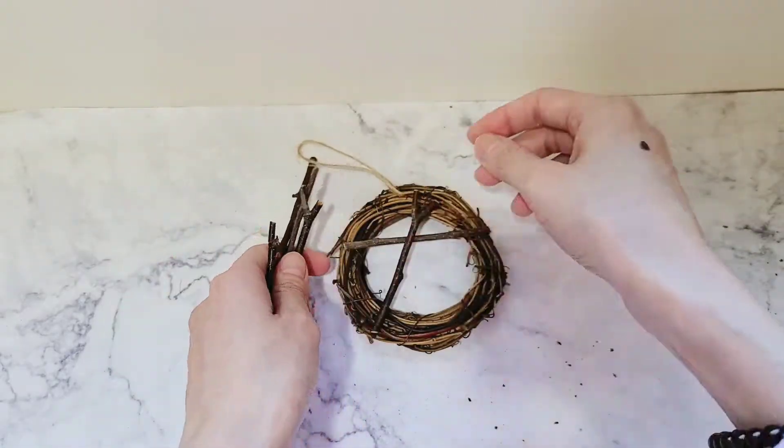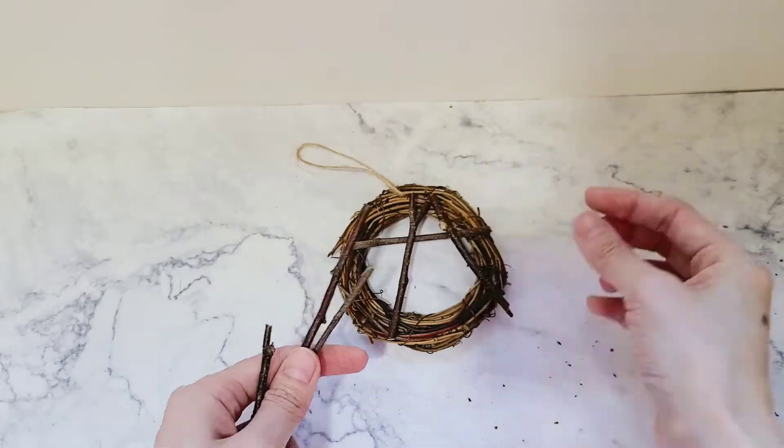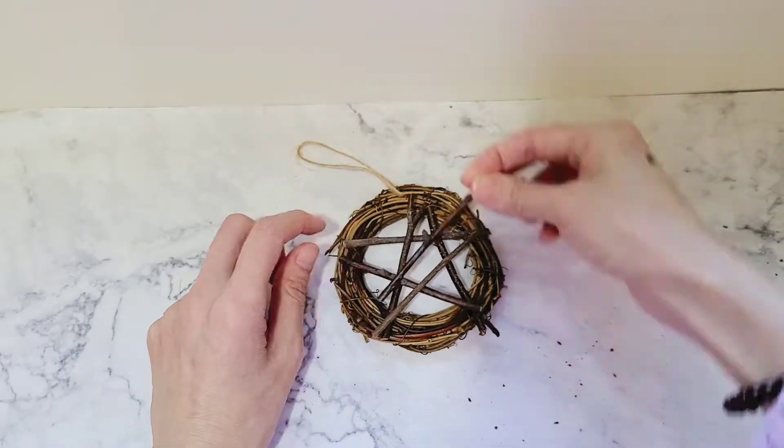Time to make a star! I assembled and arranged the twigs to create a star, aka a pentagram.